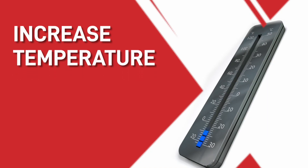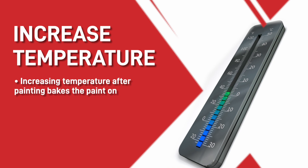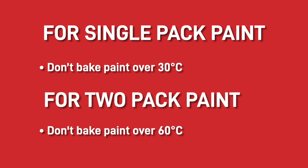Tip three: increased temperature after painting. By increasing the temperature after painting it bakes the paint on and in turn reduces the curing time. This is a brilliant way to reduce the overall time it takes for your paint to dry. For single pack paint you wouldn't want to bake the paint over 30 degrees C, and for two pack paint systems we wouldn't recommend going over 60 degrees C.